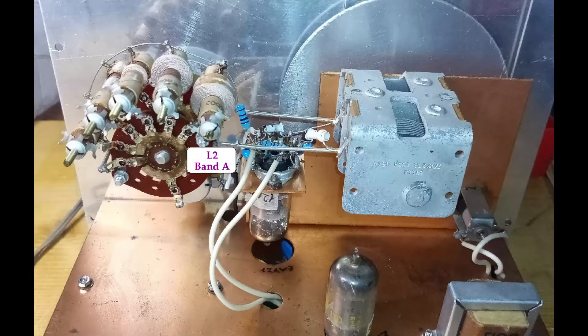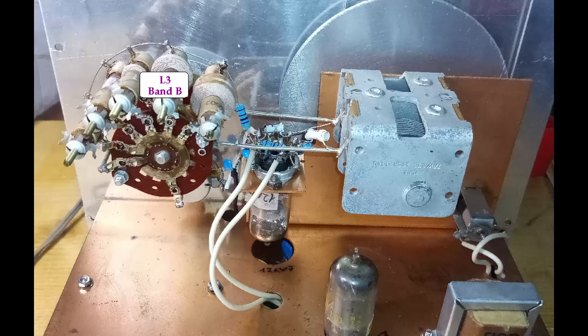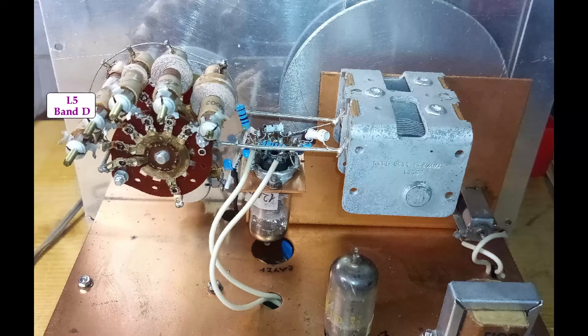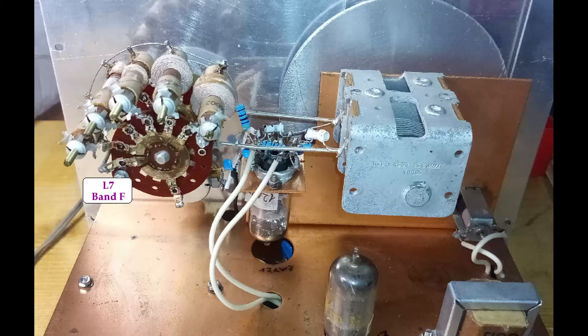The alignment of this analog signal generator is very simple, and it requires only selecting a frequency in the middle of a band and adjusting the corresponding inductance so that the actual generated frequency corresponds. Band F cannot be aligned to the dial because the inductance L7 is made of a thick piece of wire and cannot be adjusted.